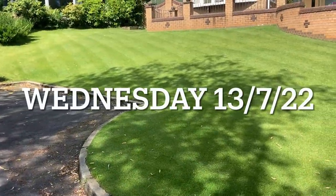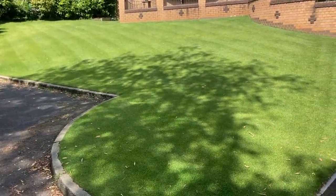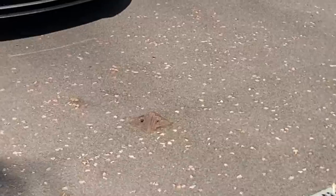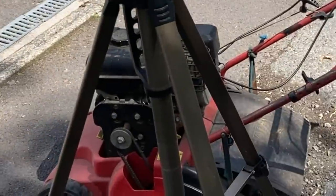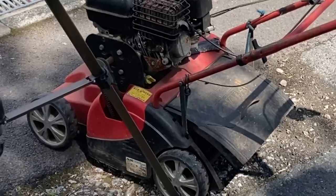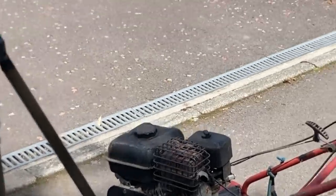The first step we need to do is scarify this lawn. I cut it Monday and today's Wednesday, so it doesn't need cutting yet — we'll go over it and cut it after. I've got my trusty scarifier back from the repair shop — Kev sorted me out down at Moomend in Bolton for top quality repairs — so we're good to go and get it looking something like the other side.